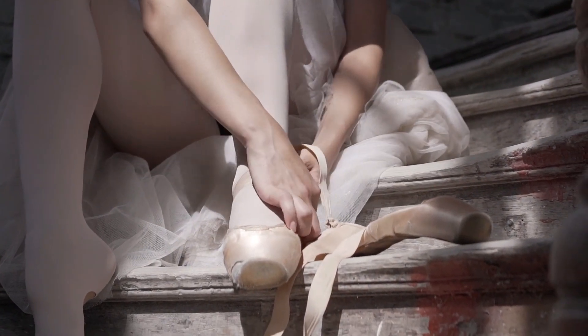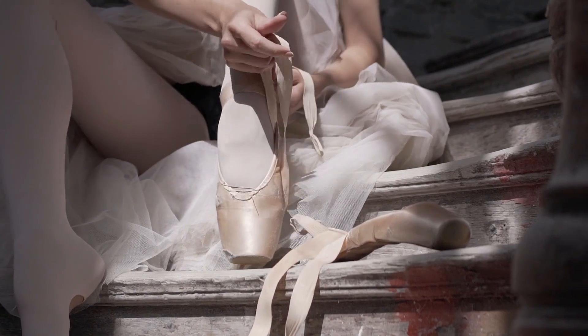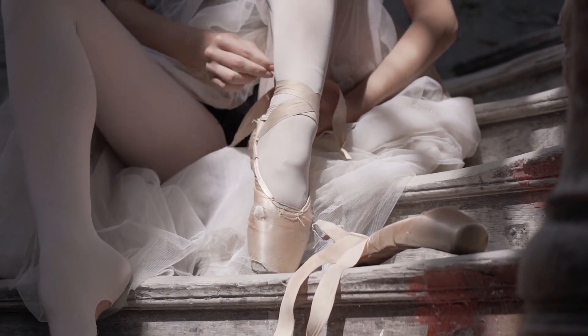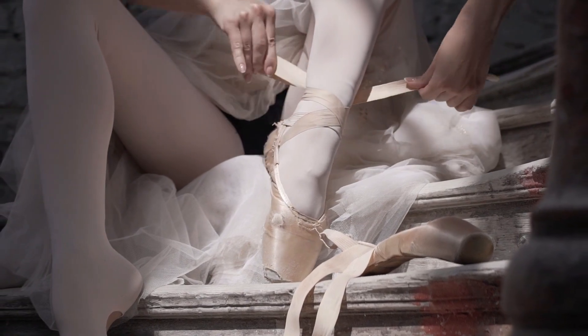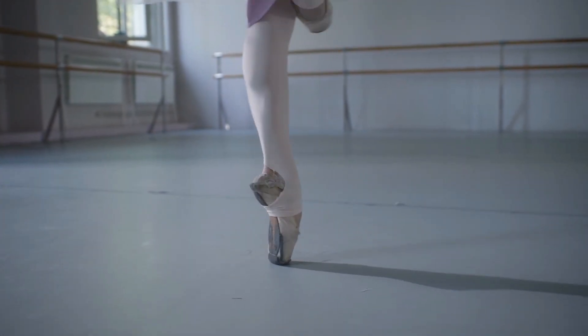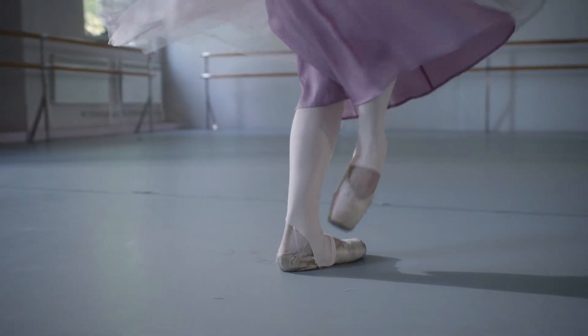Ultimately, the best way to keep your ballet shoes crease-free is to have multiple pairs. If you have enough, feel free to wear your shoes to class, but switch them out afterwards for a pair that you've kept in good condition. If you're worried about getting bunions from having multiple pairs, try buying ballet flats with a wider shape over point shoes.